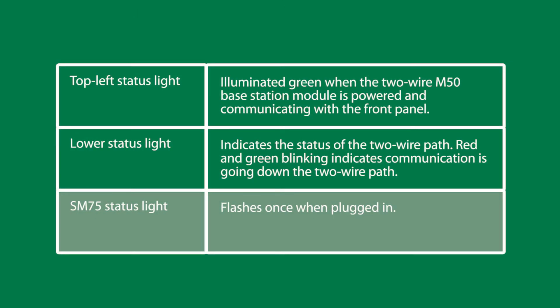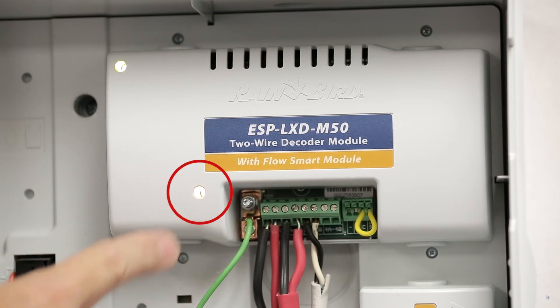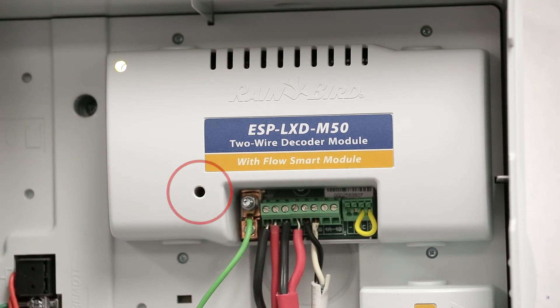The LED status indicators will notify us of a problem. The first condition is the two-wire status light going dark when there is a short to the field and the controller automatically goes into short-finding mode. Once the short is fixed, the two-wire path returns to its normal red and green alternating flashing.